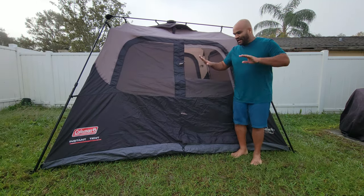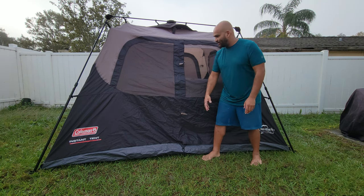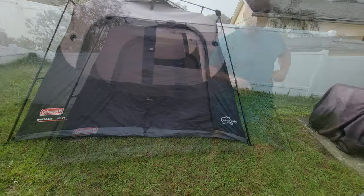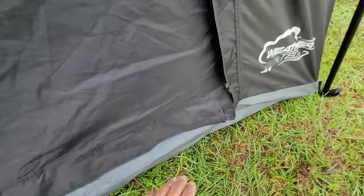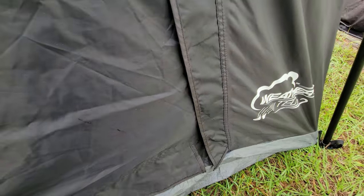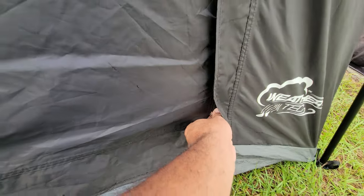Now I'm going to look at some major features, especially the ones you guys asked about — the mesh, the floor, and all that. So here we are: in order to open this tent, the zipper is back here. This is to prevent water from seeping in when it rains — it's got those little flaps, so you move the flaps.